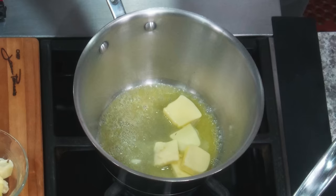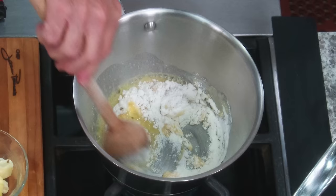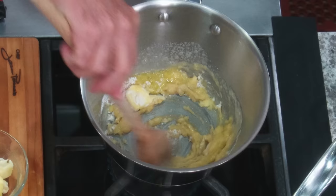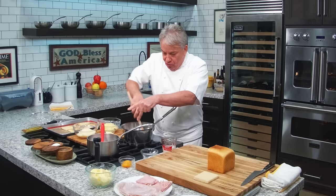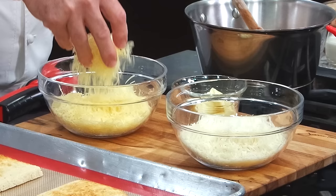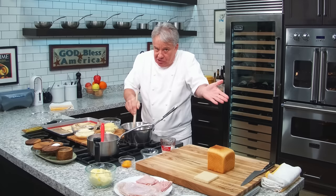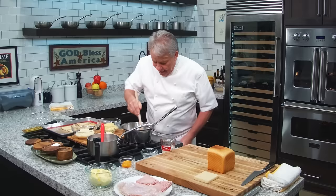It's got two ounces of butter and one ounce of flour, and we're making a little roux. We're going to make it a soft roux. I've got two cups of milk and a little bit of cream. And at the end, I've got cheese — parmesan, grated, and grated gruyere cheese. You can use Swiss cheese or whatever you want. And then I've got brie cheese. You can never have too much cheese, right?